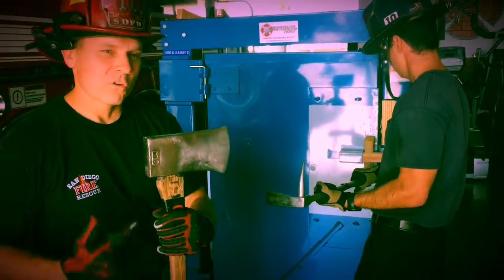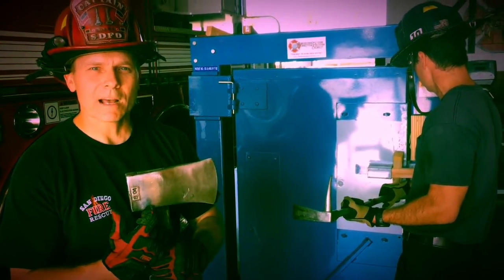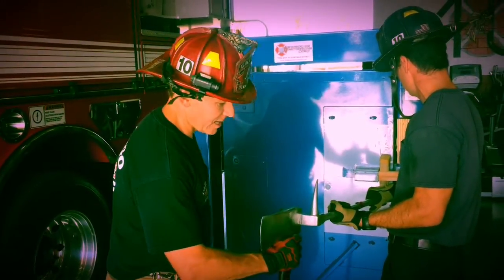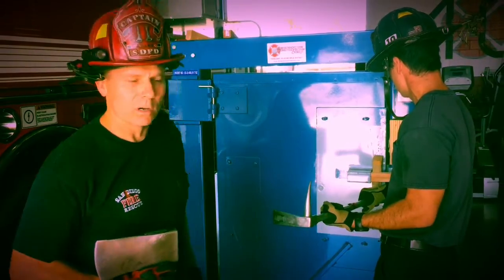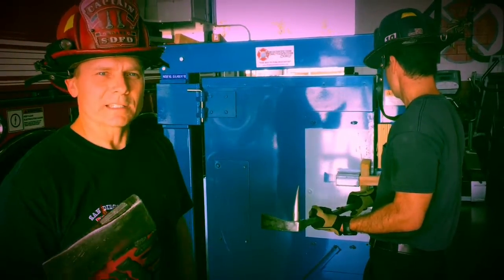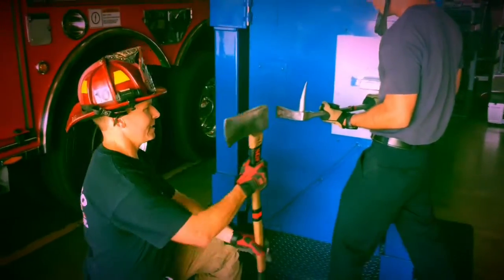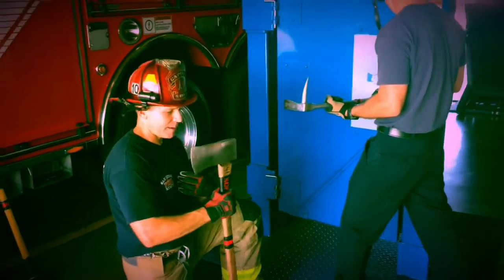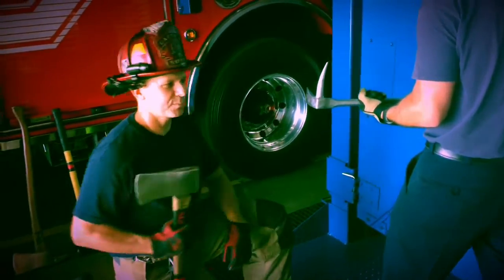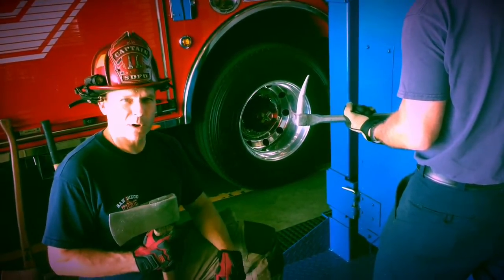We're going to start with the 8-pound flathead. Remember, the 8-pound flathead is an ideal striking tool because of its weight — at 8 pounds it brings a lot of force, plus it has a large flat surface which gives us an excellent surface area to strike the tool. The ideal way to use an 8-pound flathead for striking is to get down on one knee, assume this position. My job is basically to hit every time my partner asks me to — I'm just providing the force on the tool to set it. I'm basically the axe motor, and I'm not going to do anything until I'm told to hit by my partner.